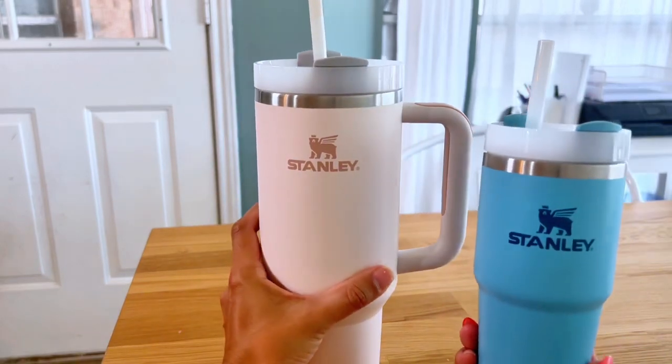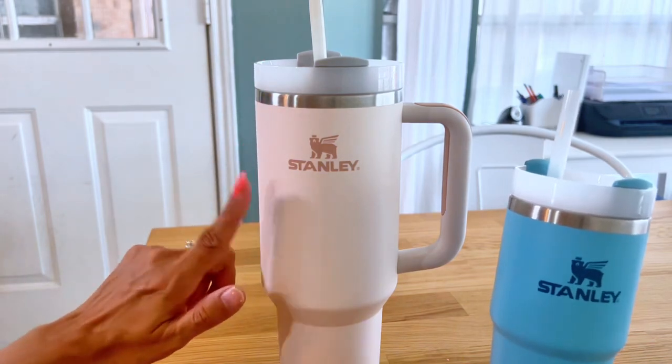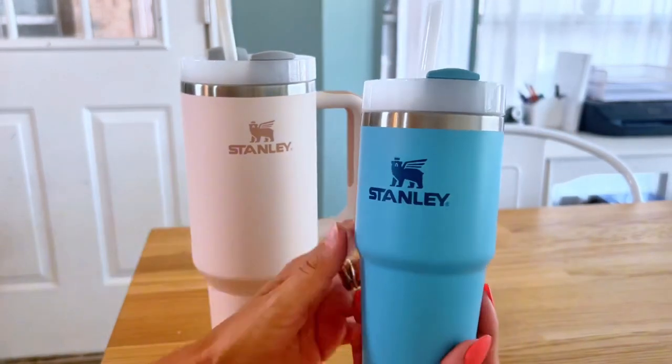I'm comparing the two Stanley cups that I have. I have a 40 ounce in the rose quartz color and then I have a kid's size 14 ounce in the color pool.